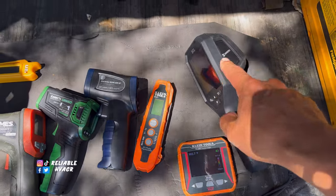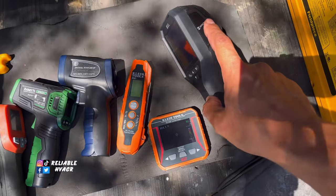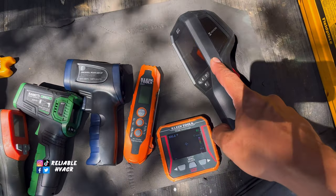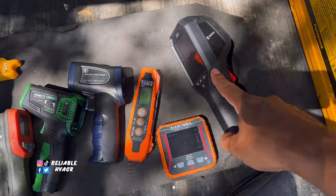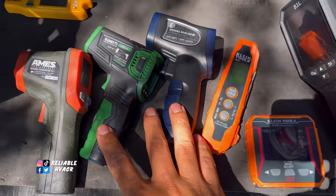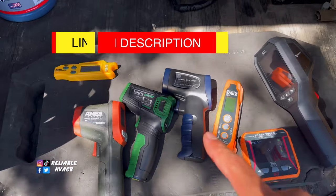They have new stuff coming out all the time - they're starting to do pocket-size imagers comparable to FLIR. You can find these on True Tech Tools. If you guys shop on True Tech Tools you can get it there, or also off Amazon - I have a link to their Amazon store. I have a link to everything: these IR guns are off Amazon, that one's Harbor Freight. Everything I use is linked in my tool link.